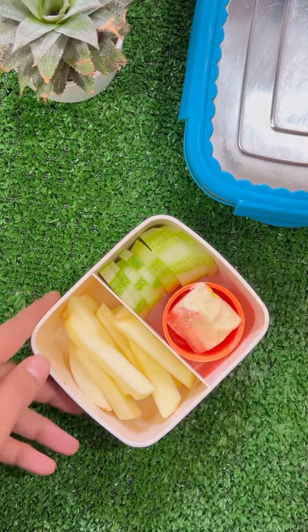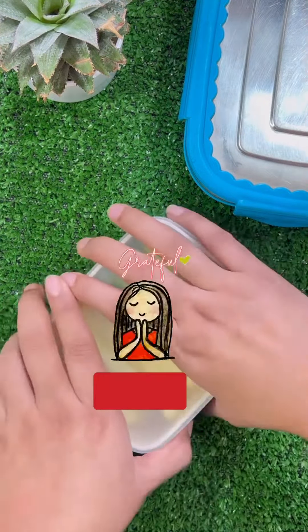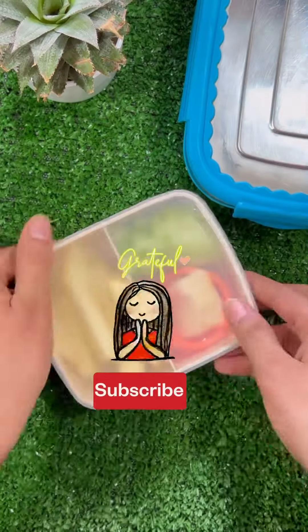You can add one sweet with this. And that's it. Thank you for watching.